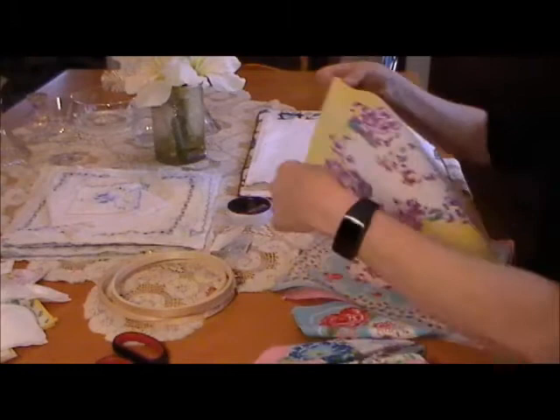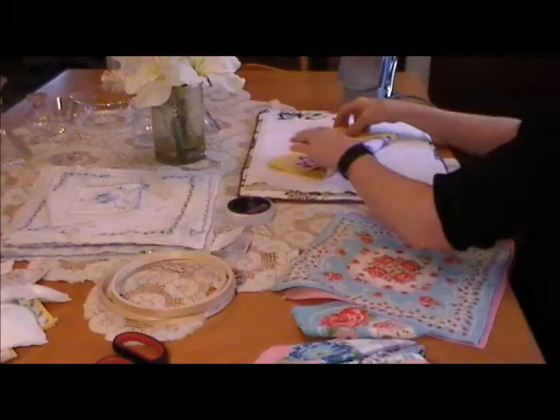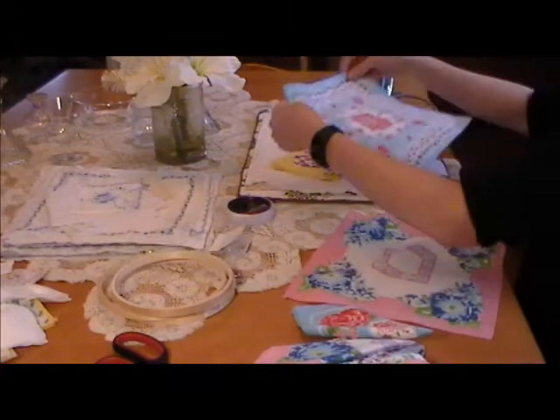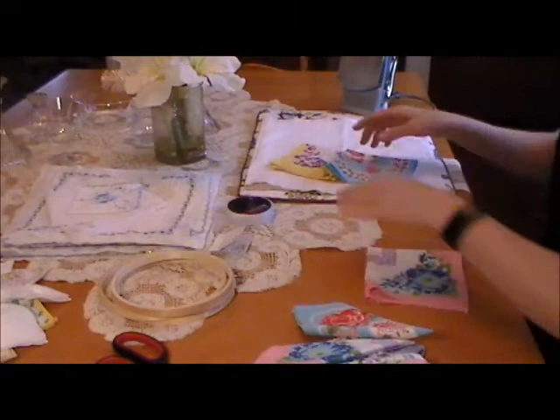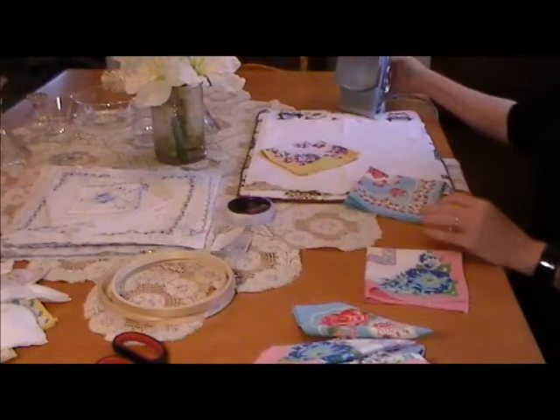First, you're going to clean your hankies and iron them flat. You're going to fold each hankie into four. I have three here that I'm going to show you quickly — I pre-did all the other ones. You're going to have your iron not too hot, because these are not real fine fabric, so just iron them flat.